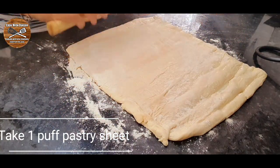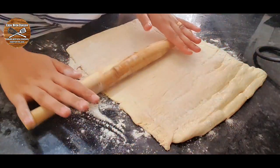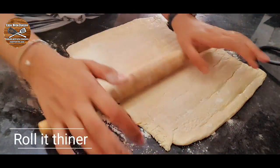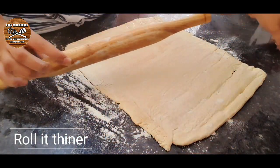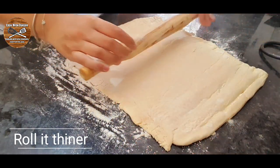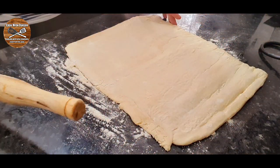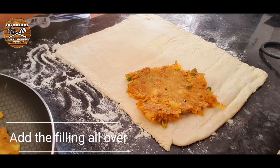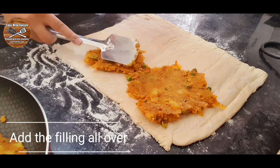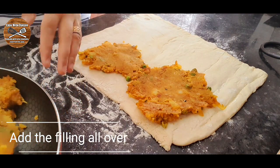Take one puff pastry sheet and roll it thinner using some flour so it doesn't stick to your counter. Then add the samosa filling all over the puff pastry and spread it nicely all over.